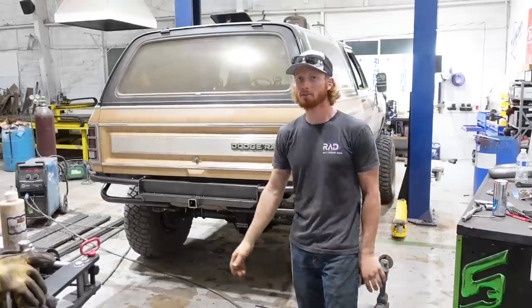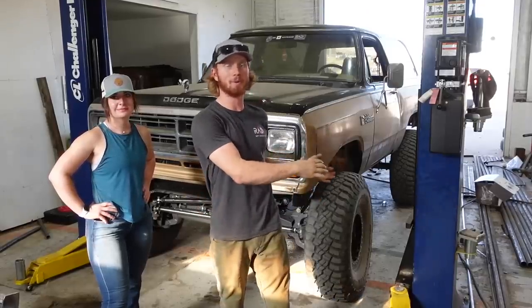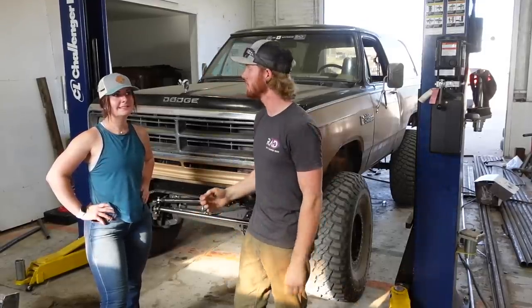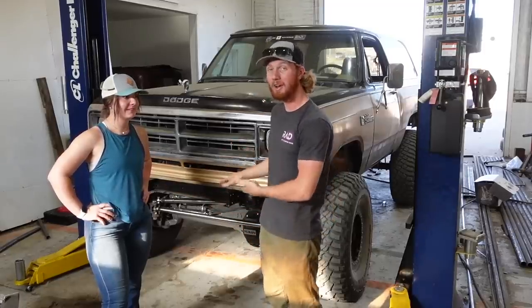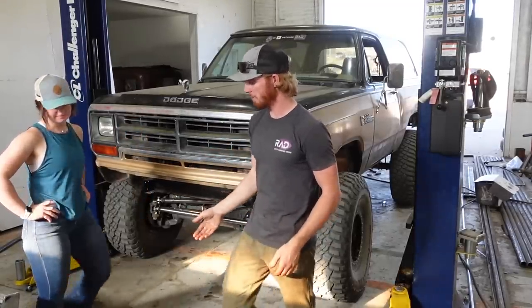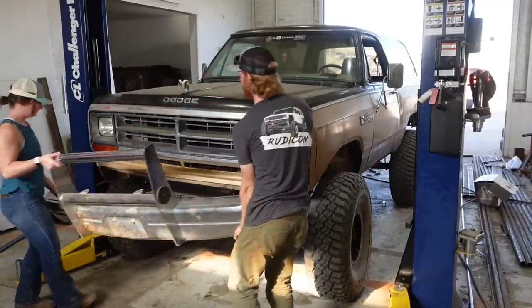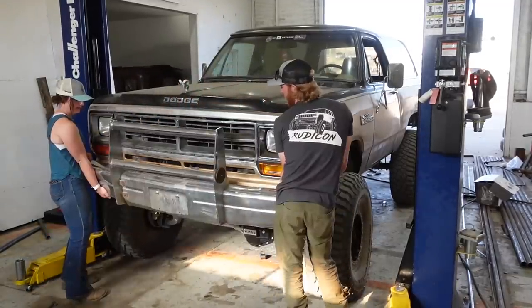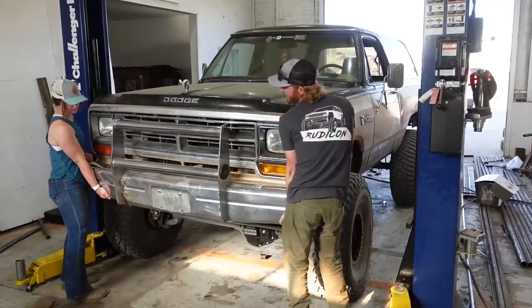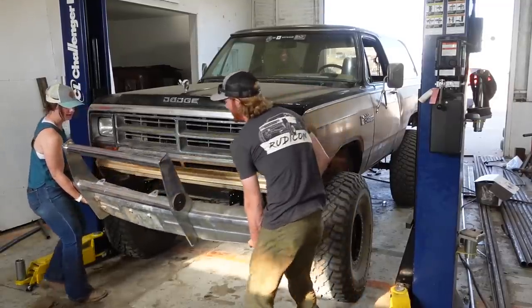Yesterday we got the rear bumper put on the Ram Charger and I think it looks okay, but the front one needs a bumper now. We could just use the original — we have it right here. Let's put it up and see. The problem I see with this is there's no spot for a winch.